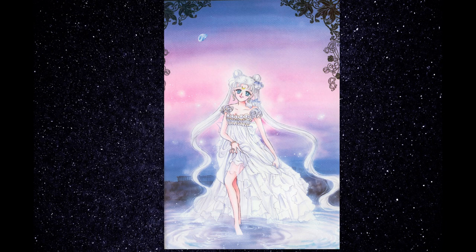At first, I wanted to do maybe a very punk goth version of a casual Usagi, but while talking with my friends from Dolly Mixtures, who recently did a gorgeous Usagi doll, I decided to go for the Princess version.